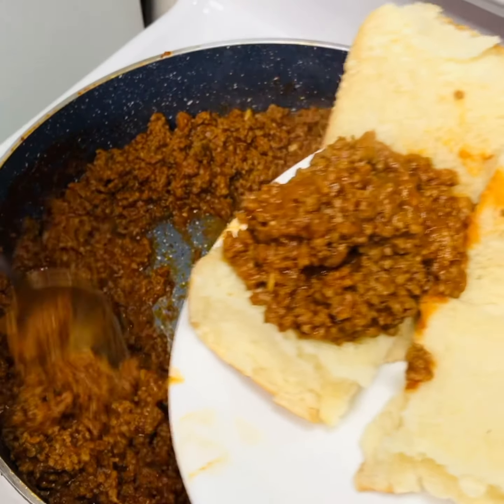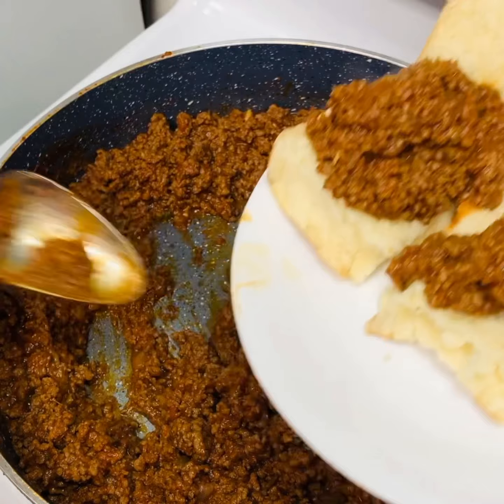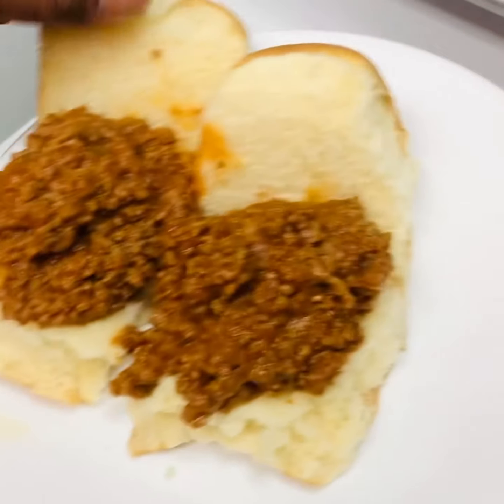These are Hawaiian sweet rolls — just something you can have that's really luscious and good.